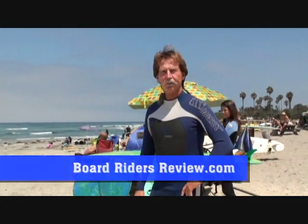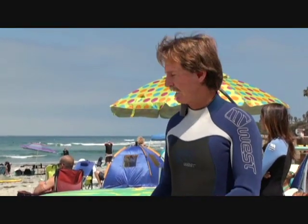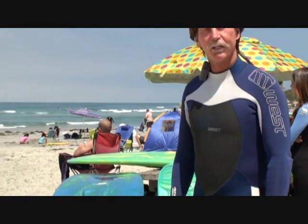Hi there, I'm Otis with Otis Design Surfboards and I've got a few boards down here at the beach that I'll show you real quick and we can go from there.